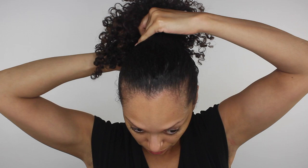Next I'm going to gather my hair into a ponytail and secure the banana clip, leaving the bang area a little loose. Using a couple of bobby pins, I'm going to leave that front area slightly lifted by securing it that way.